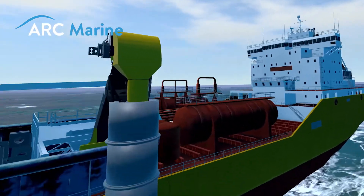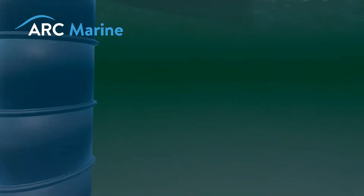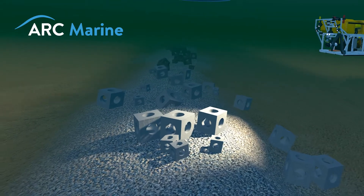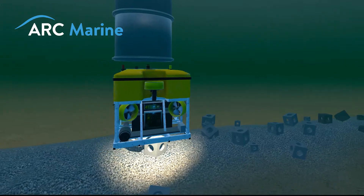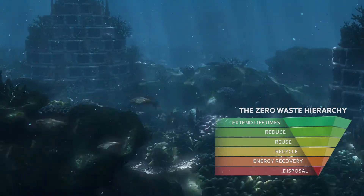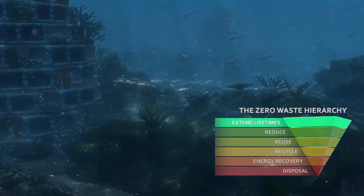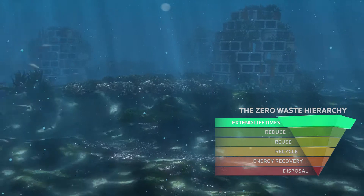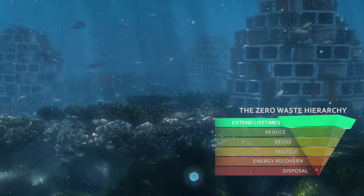Using 98% recycled materials from the local quarrying industry, Arc is turning non-usable sand and stone into havens for marine life within a turbine scour and seabed protection. By finding ways to extend the lifetime of steel and concrete in marine environments, we can also minimise disruption to sea life and reduce materials.